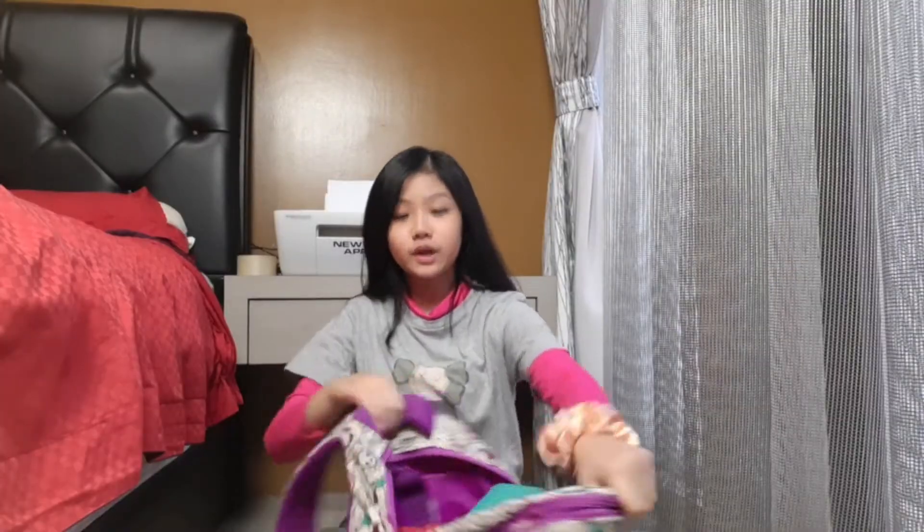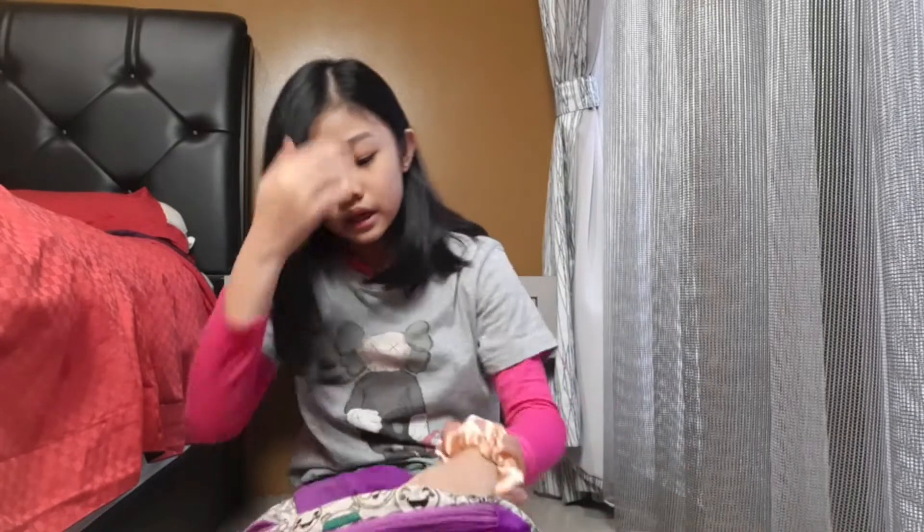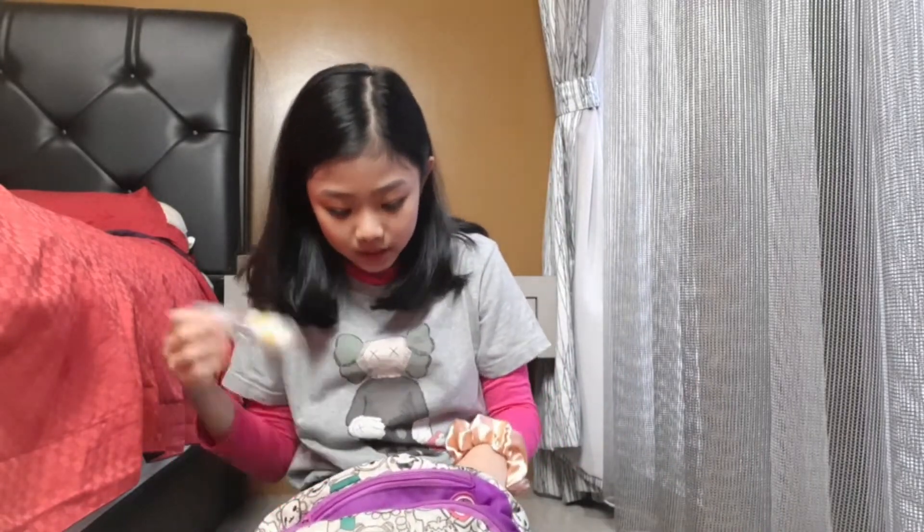Let me show you guys a tutorial on how I open my bag — you take this zipper, take the other one, then you open it. Mission accomplished! It's a bit hard for me to film, but here's my bag. When you first open it, the first thing that pops up is this water spray.